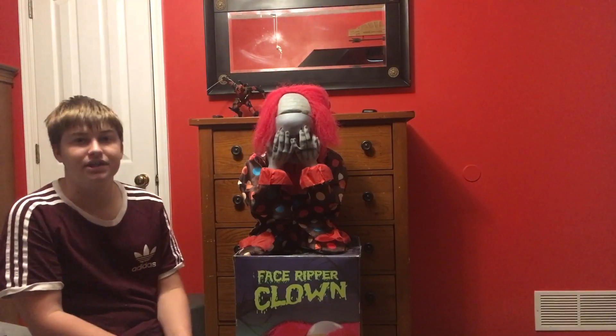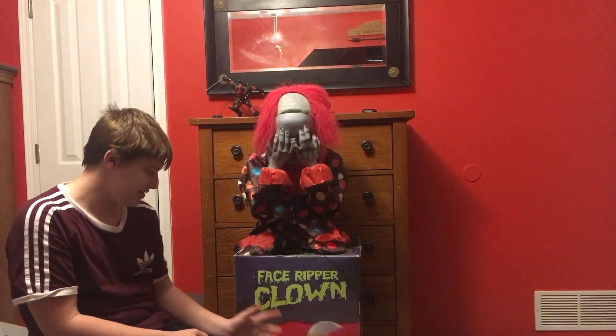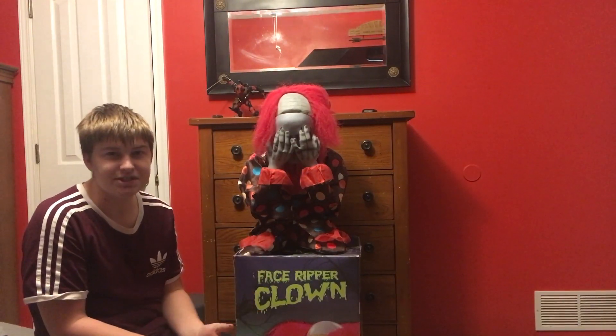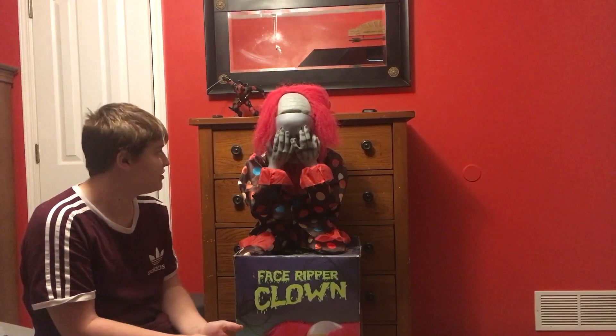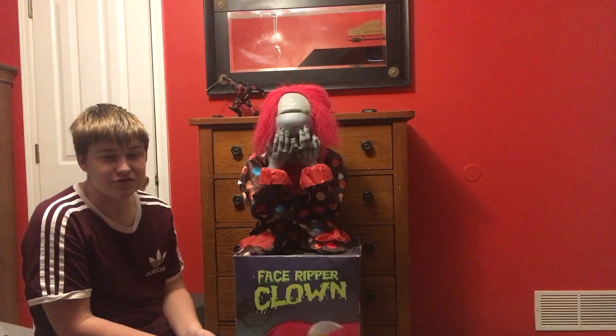Hey guys, it's the crazy Halloween guy here today. And today I'm going to be showing you Face Ripper Clown. I got him brand new — he had a tag and everything, I already cut it off. But this lady only sold me him for ten dollars. So I'm going to be doing a review on him, and first I'll show you guys the box.